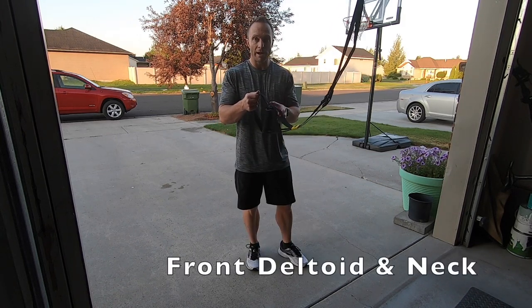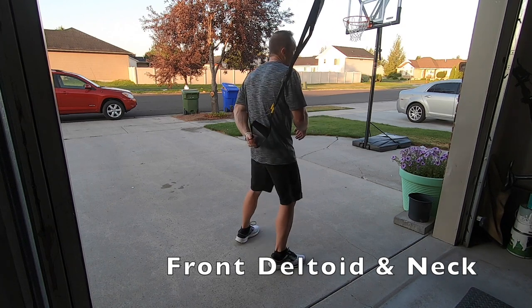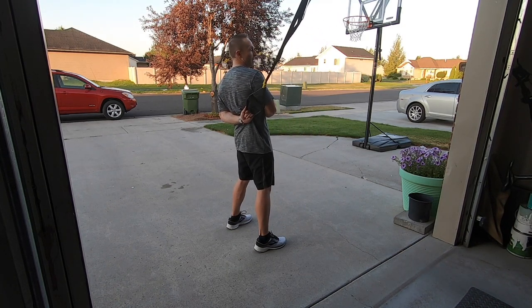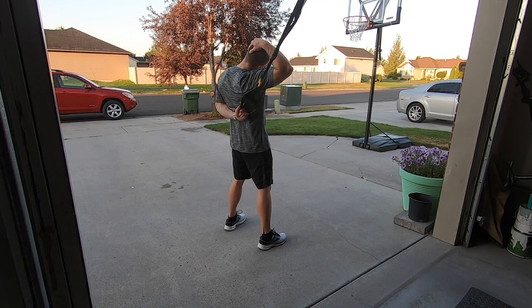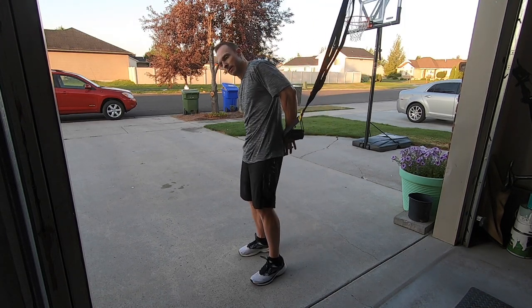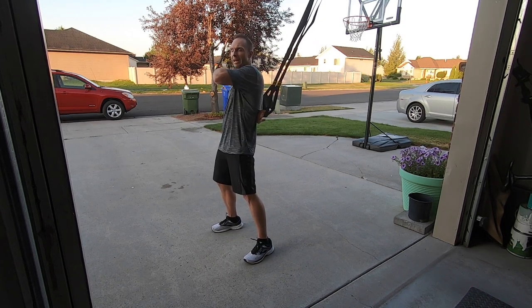For my next stretch, I'm going to grab the loops of the TRX bands behind my back and gently pull that shoulder back behind myself. If I want to make this even a little bit stronger, I can pull my neck in that direction to really get an extra stretch on that shoulder and neck.